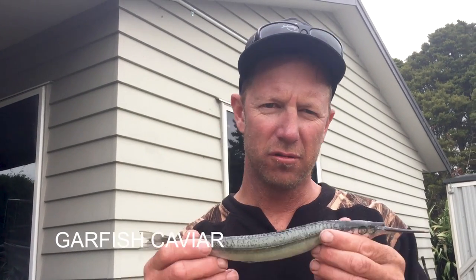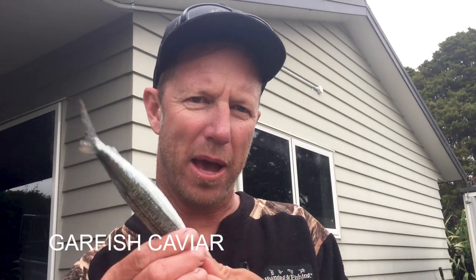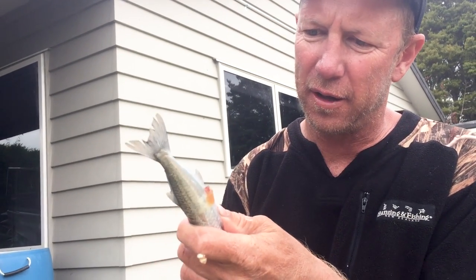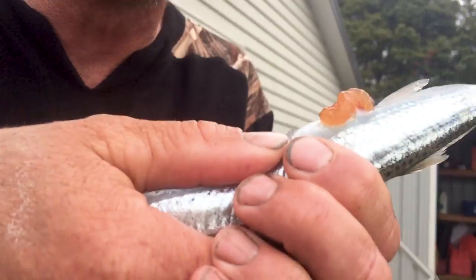Hey seafood lovers. Just been out getting some piper for bait and I've just been preparing them for marlin baits by taking the guts out, but I've discovered a wee trick. Now just as you're squeezing the old guts of the piper out — look at that — that stuff coming out the bottom hole is roe, and it's delicious.